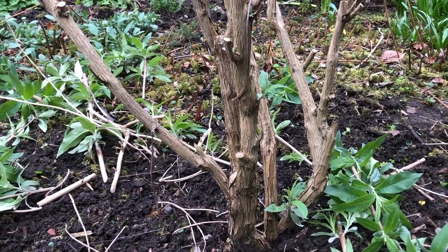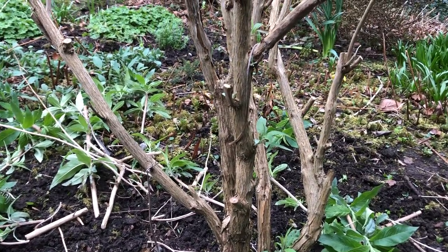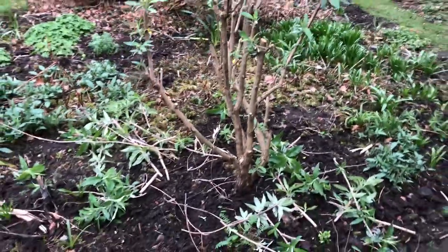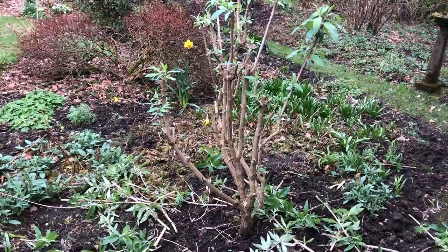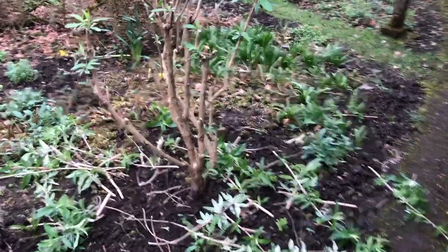For those of you working in imperial, that's... I don't know, some ridiculous fraction of an inch. Anyway, main imperial measurements — gotta love them. Not. It's a fairly straightforward operation, and now I've just got to clear up the debris.